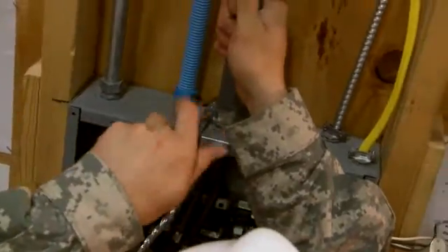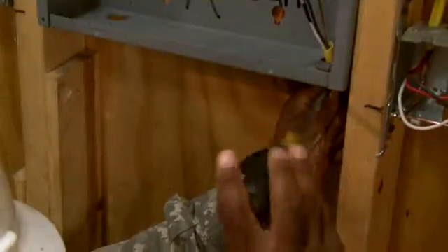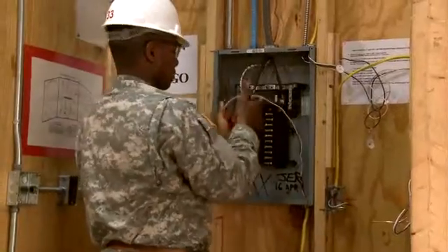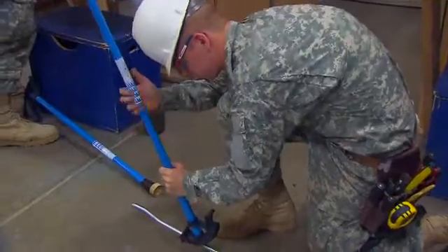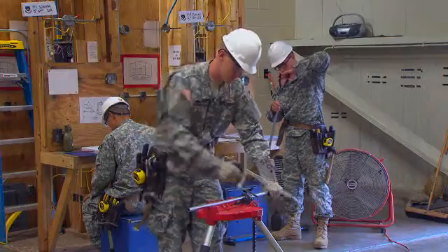Training will also include installing entrance cable to the service heads and panels, running branch circuits using non-metallic sheathed cable, and bending and connecting metallic tubing and flexible metal conduit using proper hand tools.